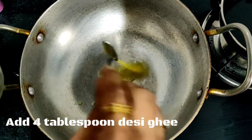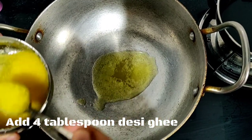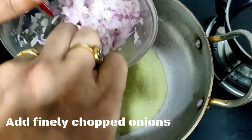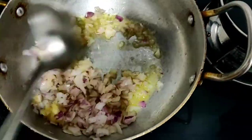Now I am going to add 4 tablespoons of desi ghee — you can also add refined oil, but the texture is better with ghee. Now I am adding finely chopped onions and mixing them properly.